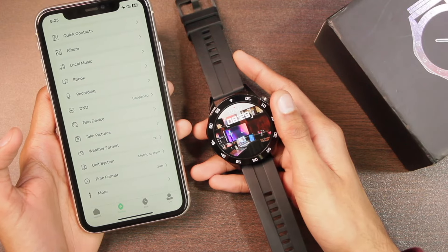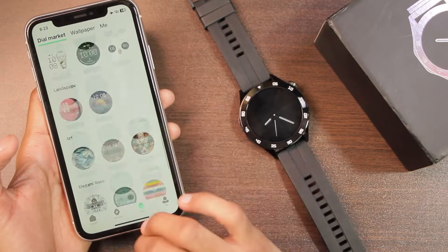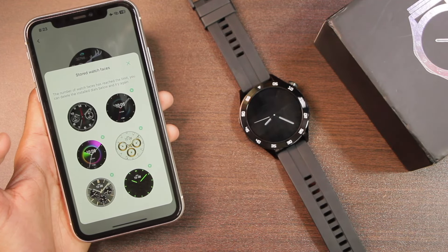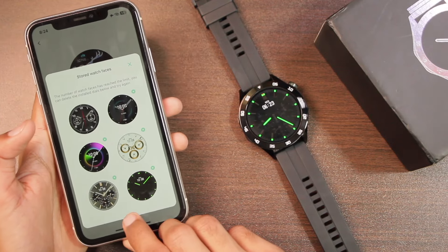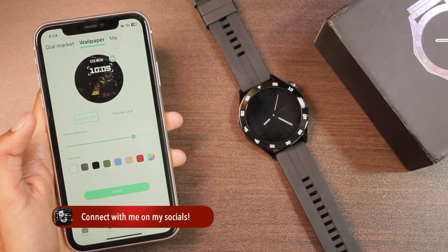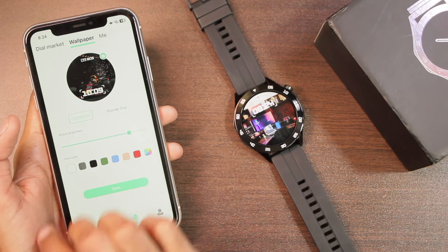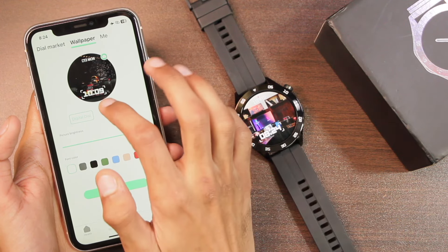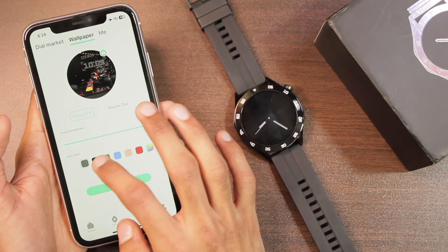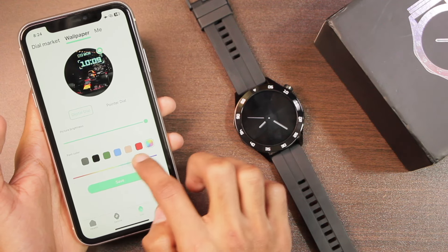In the Dial tab there are many watch faces available for free. Tap any watch face and then tap Install to add it. You can keep up to six watch faces at a time from the dial market, and you can delete built-in watch faces. In the Wallpaper section you can use your own gallery picture as a watch face, with a live setting to preview pointer placement. You can also move content around and choose font color, including custom shades.